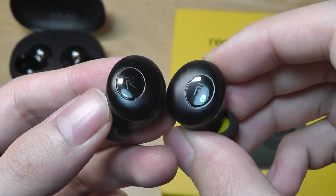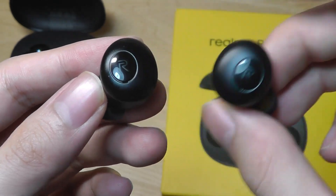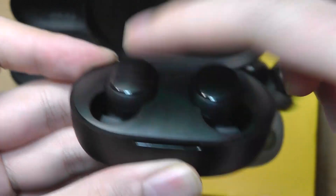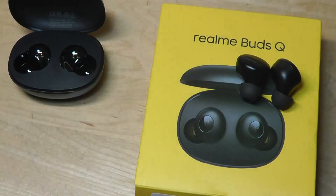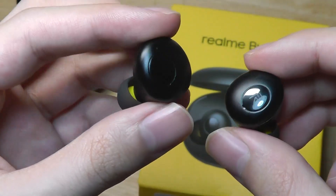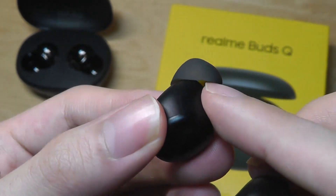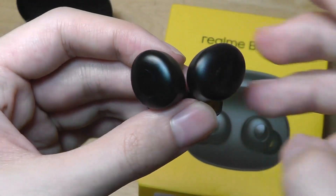The buds have a clean and simple design with left and right sides labeled. The touch-sensitive surface is quite responsive — it registered taps without any issues in testing. This is preferable to the Redmi Air Dots' physical buttons, which require more pressure and can feel like you're jamming the buds deeper into your ears. There's a microphone toward the bottom pointing closer to your mouth, charging contacts on the back, and yellow accents inside. The ergonomic shape fits comfortably during extended wear.